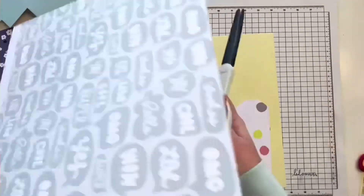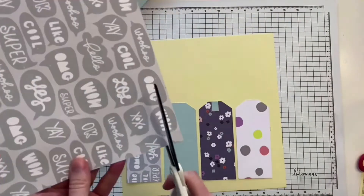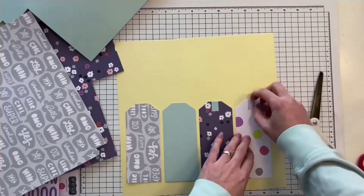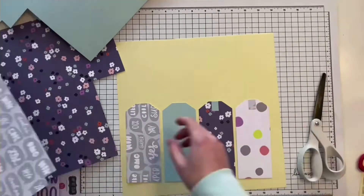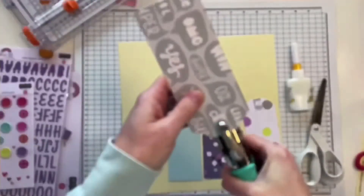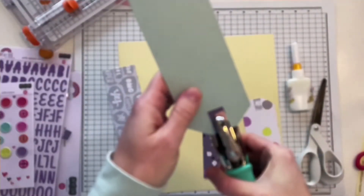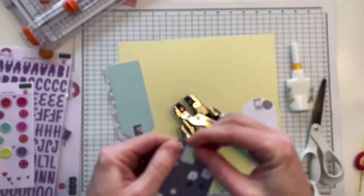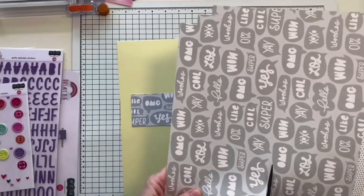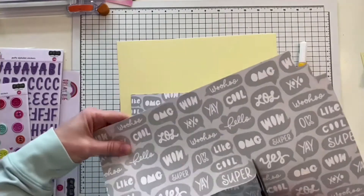I wanted to give them a hole reinforcer, so I used the same patterned papers and mixed them a little bit to create a nice contrasting element on them. Then I used my crop-out tool to punch holes. I'm sorry my camera was out of focus here for some reason.